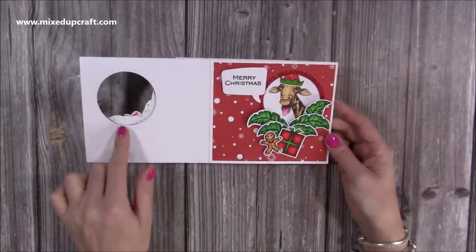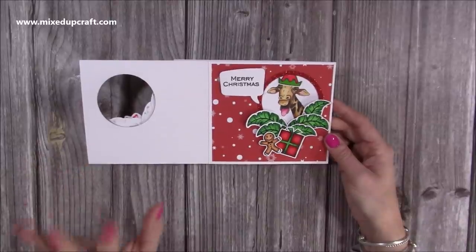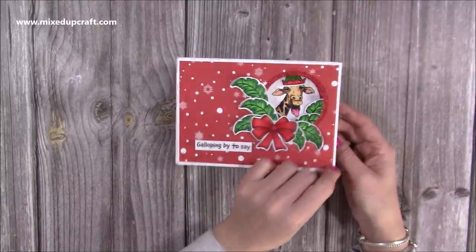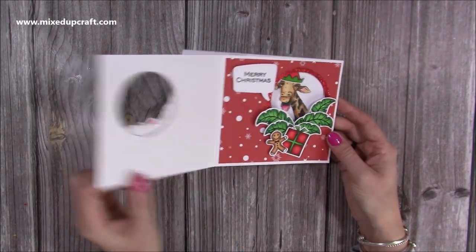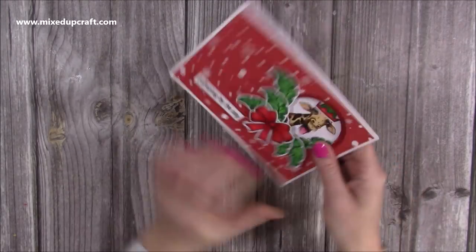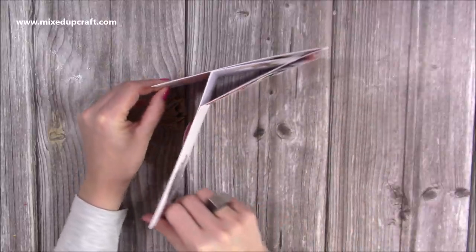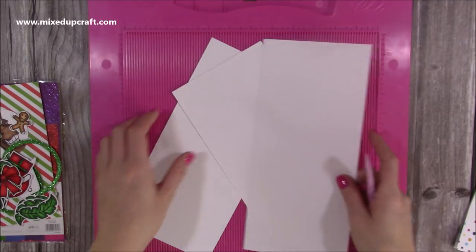I did use alcohol markers with this one and I didn't think the bleed would show there, so I would say use either colour pencils or die cuts if you're going to fill the aperture like I have. On the back you have your space to write your message and it stands up like so — it's kind of like a Z-fold. That's how it would stand. You can see how the workings work. Let me show you how to make this fun card.